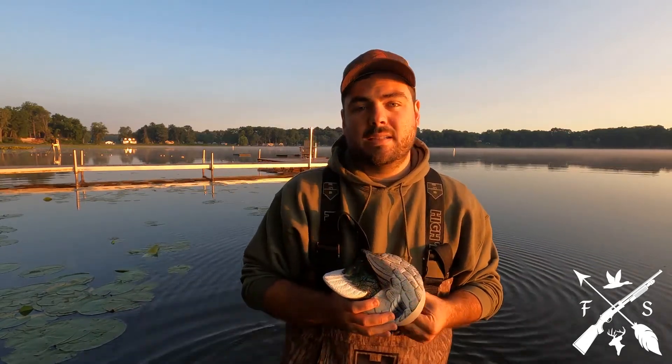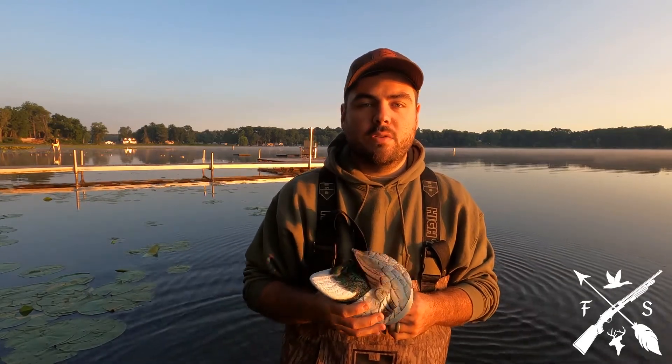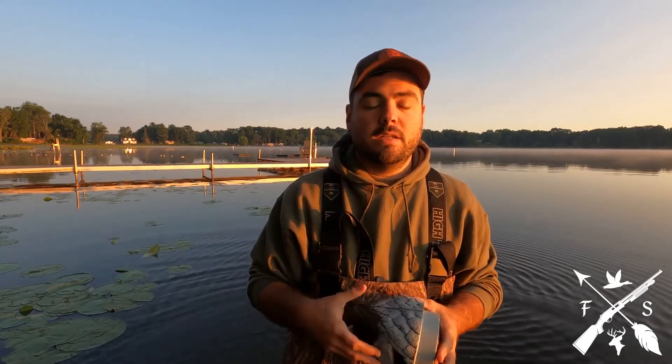The Ripplers will last four-plus hours, to be honest, on AA batteries. We've hunted over them pretty often. I will recharge the batteries after every hunt just to make sure I'm good to go for the next hunt, but they do a great job.